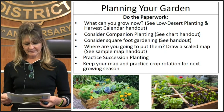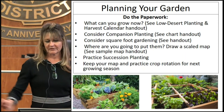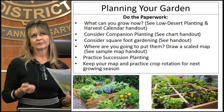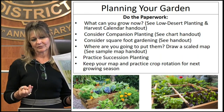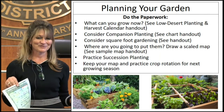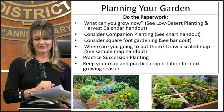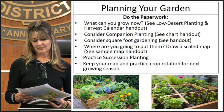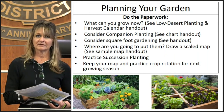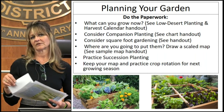One thing that works really well is companion planting. Rather than having a monoculture — all the same plant in one area — if you mix it up, that's going to really help with pests and with your crop rotation. Some plants do better with each other than with others. A good companion planting chart tells you straight out who are the good companions and who are the bad companions among your vegetable staples.